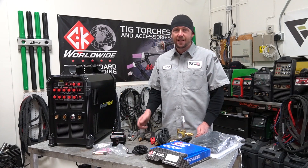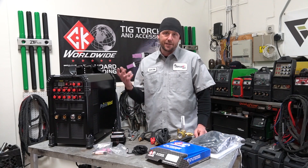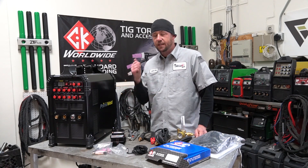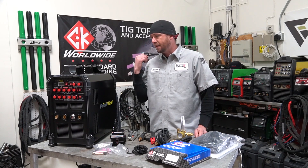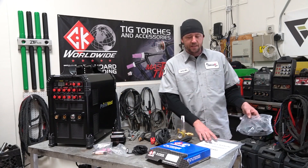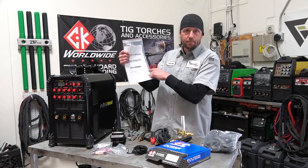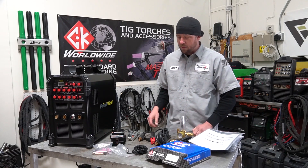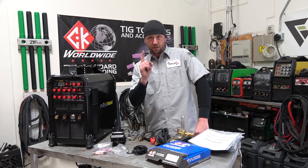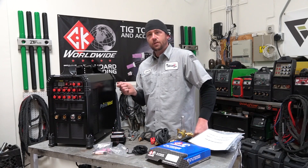So how could this get any better? The warranty has got to suck, right? Actually, no — it states very clearly the warranty is three years on this machine. It includes everything, including shipping both ways should you ever have to send it back for servicing or replacement — completely covered. And on the manual it says seven days a week, if you need help, please call. So seven-day-a-week customer service, three-year warranty, a CK Worldwide torch, all of these really nice extra details — they lead to only one logical outcome: this machine has just got to suck. So let's find out.